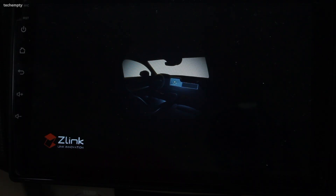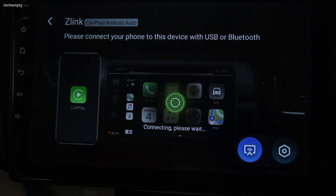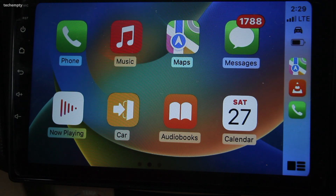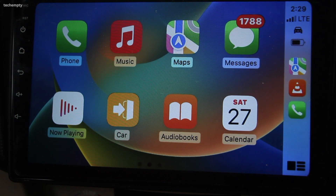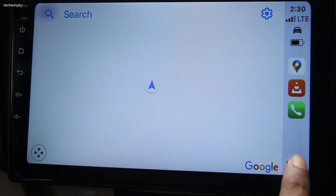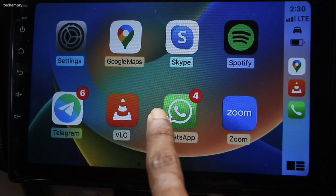Next, launch the Z-Link app on your Android head unit. Wait a few seconds as the app might take some time to launch the dashboard. Once launched, you can take calls, play Spotify music, use navigation, and even listen to WhatsApp messages directly from your Android head unit.